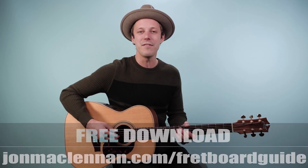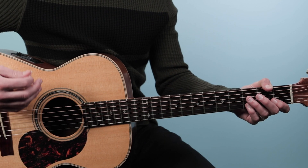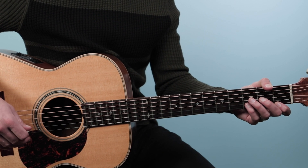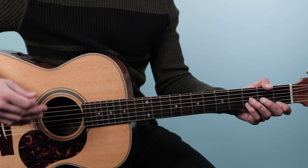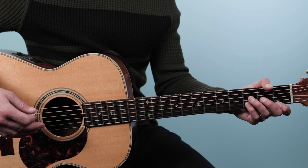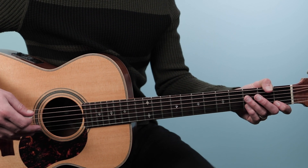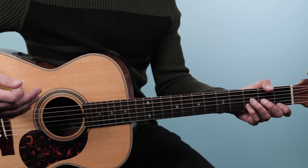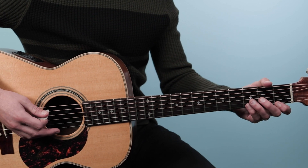Alright, with that said, let's dive in and break down how to play Layla as recorded by Eric Clapton from the Unplugged record. There are two sections you need to know to play the rhythm part all the way through. The first part is called the main progression — you could also think of this as the chorus. Here's what that sounds like.